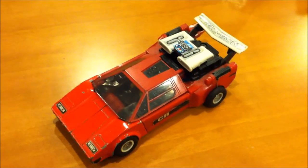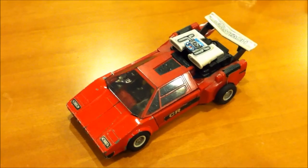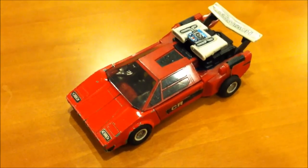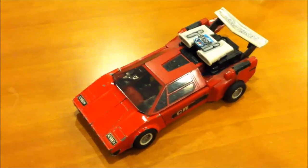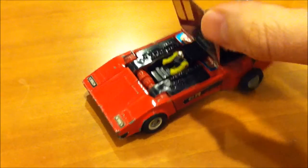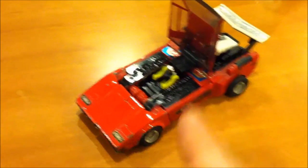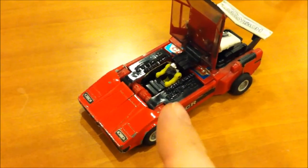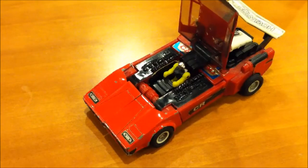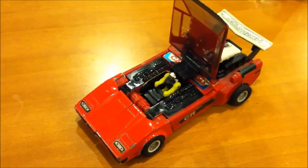All right, all you hardcore G1 Transformers fans know exactly what this is. All of you not in the know are asking why is Sunstreaker red? What is that inside? Oh, it's a little driver. This isn't actually from the Transformers line — this is not Hasbro. This is a Takara. This is a Diacron.